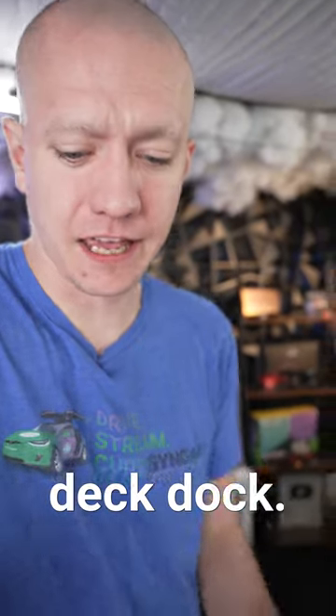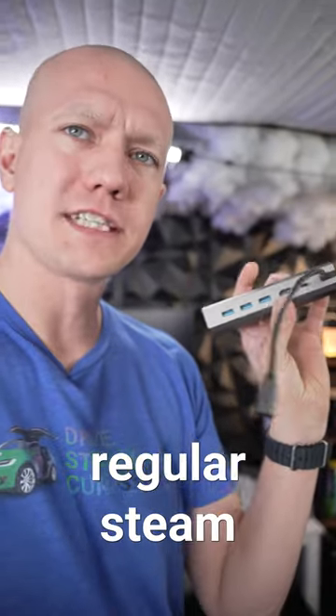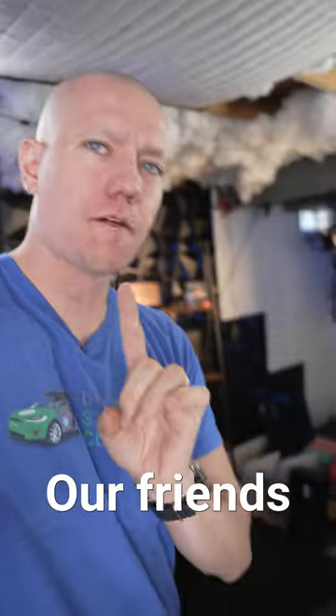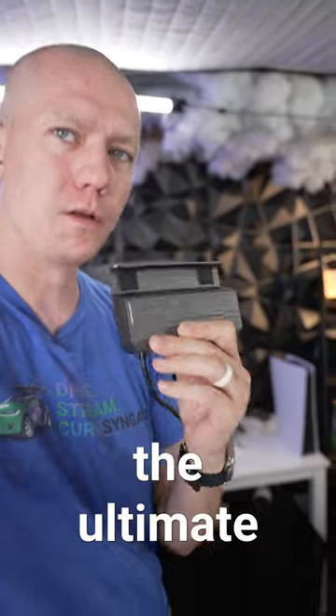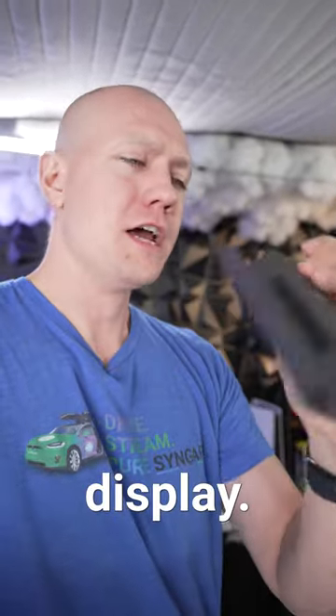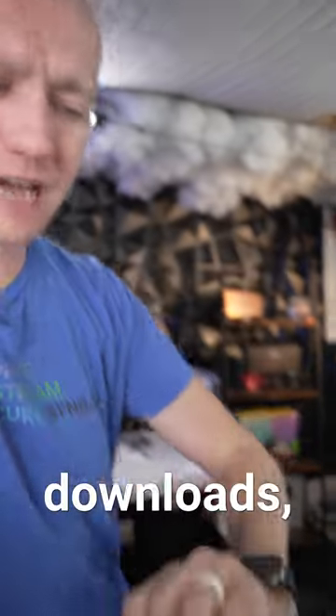I found the ultimate Steam Deck dock. You think that just having a regular Steam Deck dock with Ethernet and some display outs is all good, but no. Our friends over at JSO have created the ultimate one because it has all those features — you can output to a 4K display, and you've got gigabit Ethernet for all of your downloads.